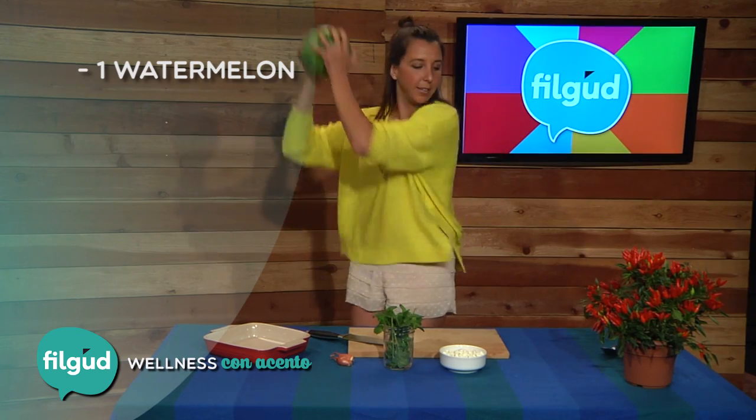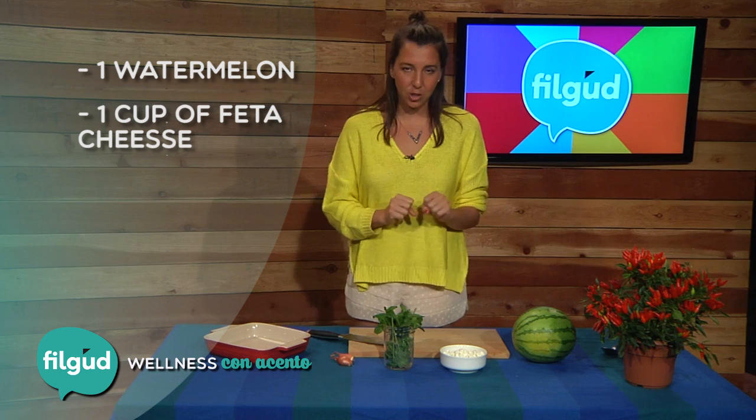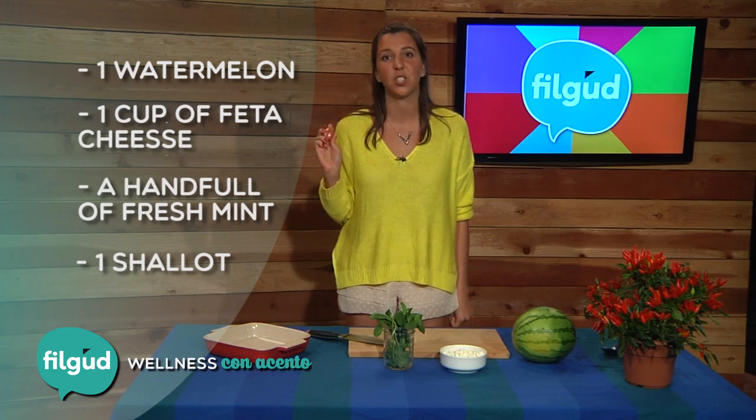It's super simple — only four ingredients, which is very cheap, easy to make, and very nutritious. What we need is one watermelon, one cup of feta cheese, a handful of fresh mint, and one shallot. Are you guys ready? Because I'm starving — let's begin!